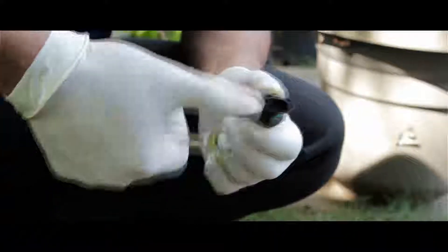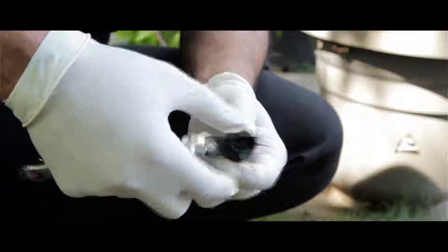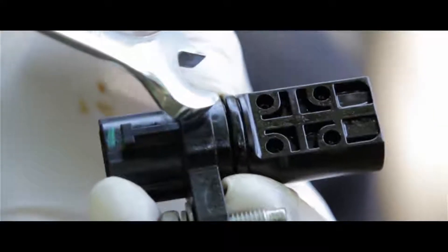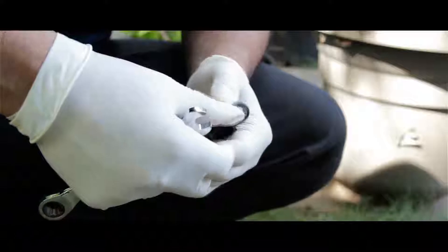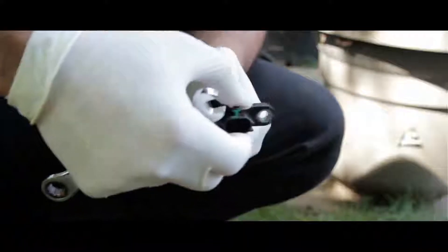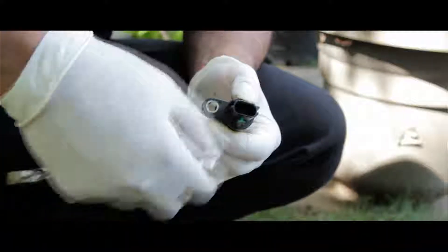Once you get the screws out, try to wiggle it out a little bit. It's hard to take out because there's an O-ring and it's very tight. Once you get it a little bit loose, you want to twist it out because there's a wire harness right behind it. So you twist it out and pull it off from the engine — that's how you get the sensor out.